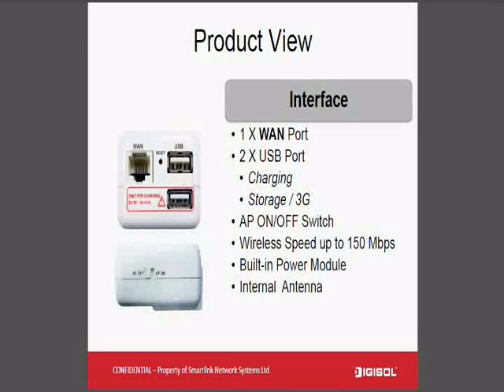Since this is pocket size, there is an additional feature which is an extra charging port. This charging port is for charging your iPad, iPhone, or Android tablet, so you don't need to carry any external adapter or charger apart from this device.